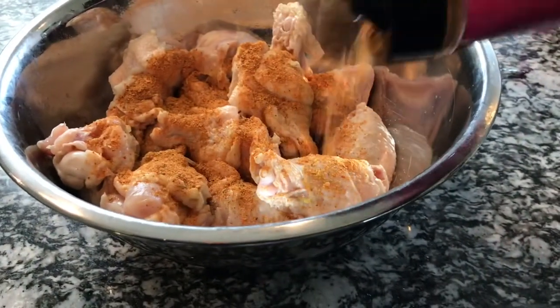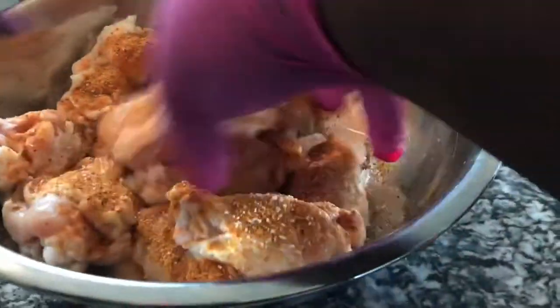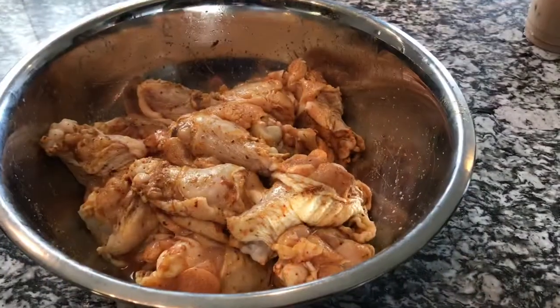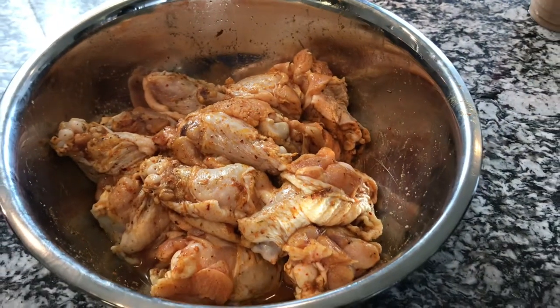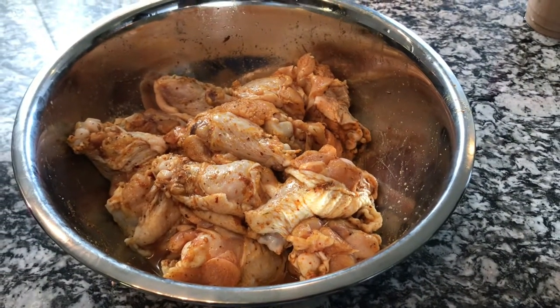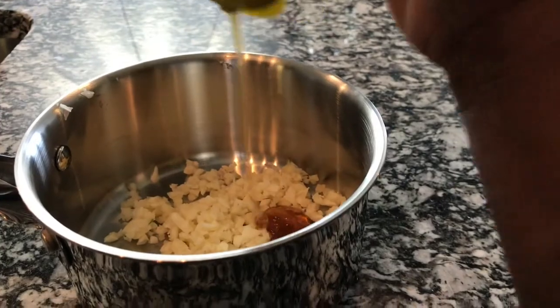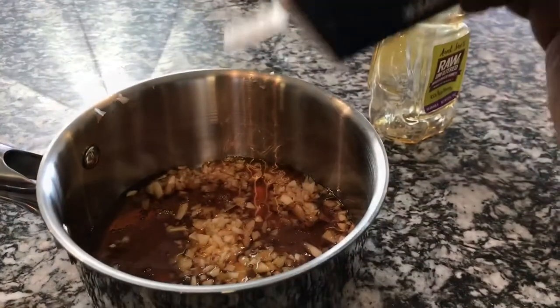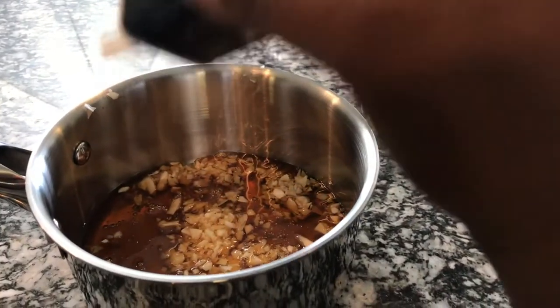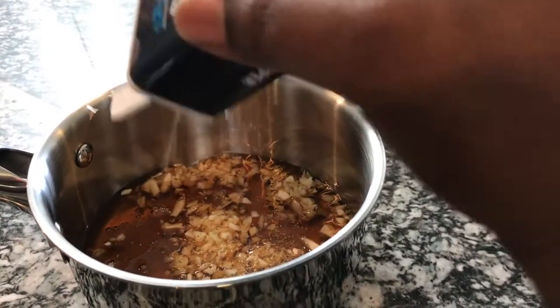Next we're going to work on the chicken wings. I'm just going to season them up with spicy girl and some salt. I'm going to pop them in the refrigerator so they can marinate until I'm ready to use them later today. Now for the sauce for the wings, it's just going to be a honey garlic sauce — garlic, honey, and black pepper. That's it.